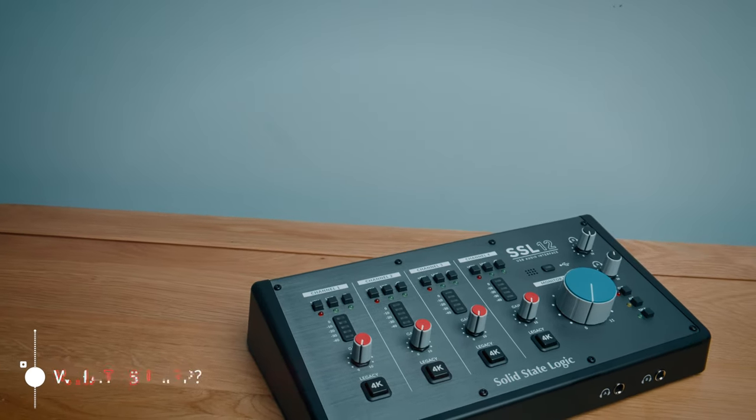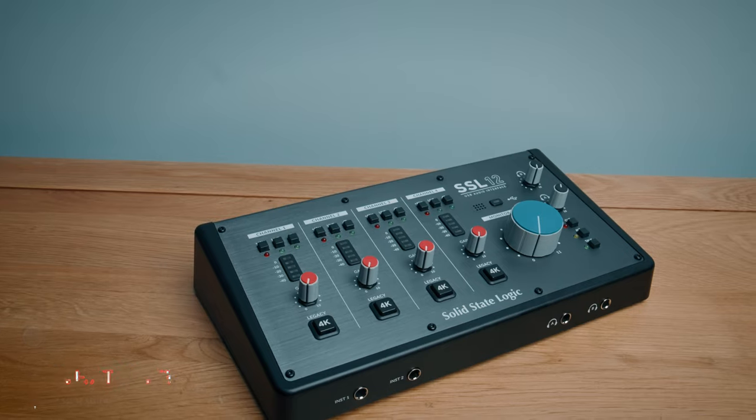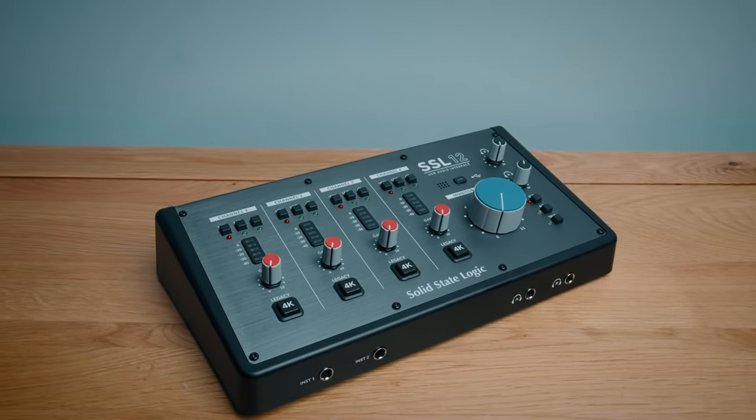The SSL12 is a desktop audio interface from the some-say-legendary studio console manufacturer Solid State Logic. I say 'some say legendary' because honestly a lot of people don't like the sound from SSL desks — when you google it you'll see people saying they sound toppy, lacking bass, lacking character, or even clinical. But on the flip side a lot of people love the sound of SSL desks, saying it sounds balanced with massive headroom, transparent and clean.